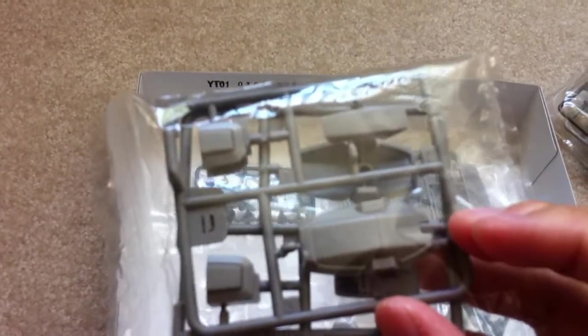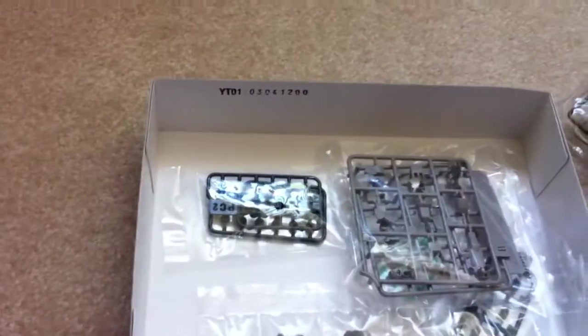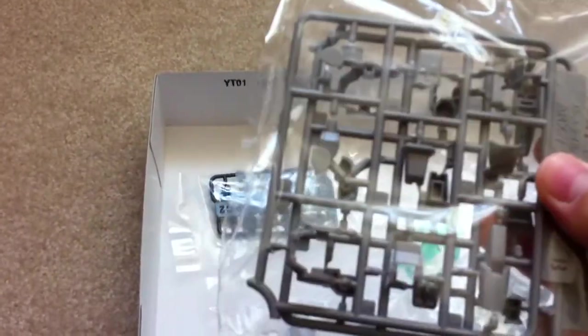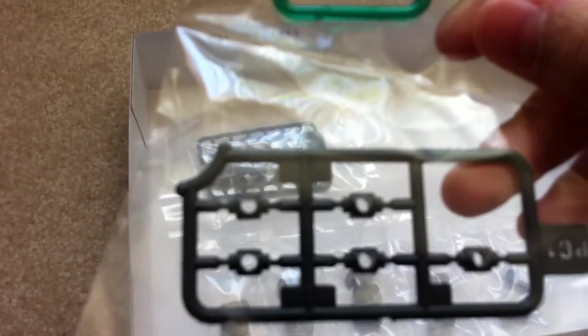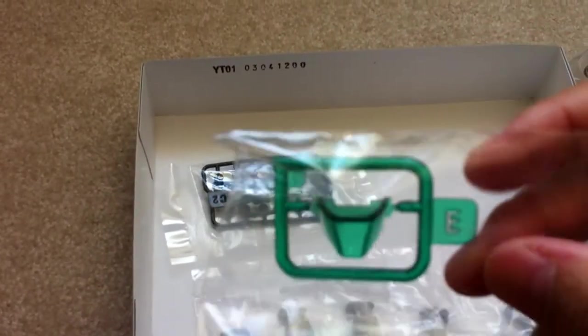I think these are the shield — the shoulder shields — also in that pale gray. Some of the joints are the same thing, pale gray. Some polycaps, and a clear piece for the visor.